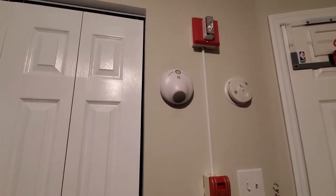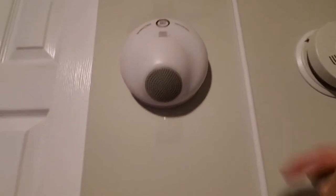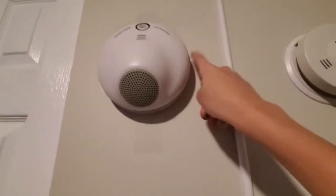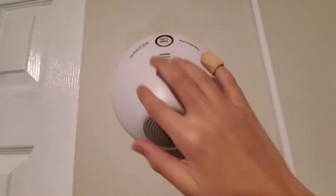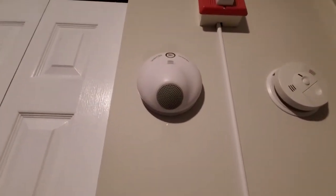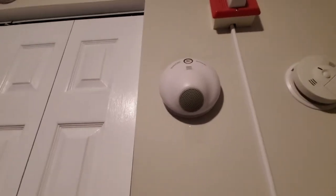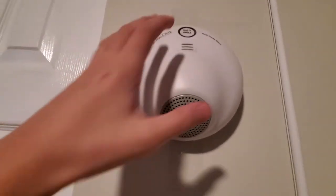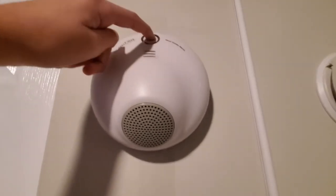Hey guys, welcome back to Photoelectric Elevators. This is my Signal One safety smoke detector. The reason I got this smoke detector is to place it in that missing spot — I was waiting so I could put one right here. It's a different brand than Kidde or First Alert, but it's interesting. What I did in the last video is unbox this, so I'm going to show you guys what you can do with it — you can create your own evacuation message. That's basically what I'm going to show you guys today. I created my own evacuation message, so let's hear it.